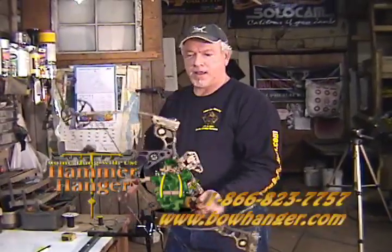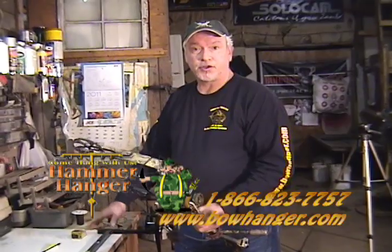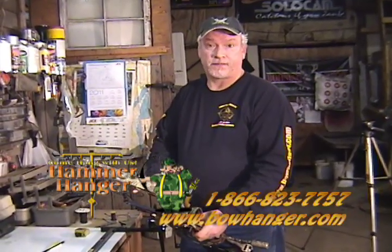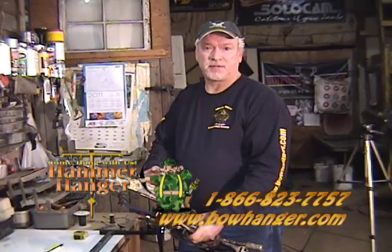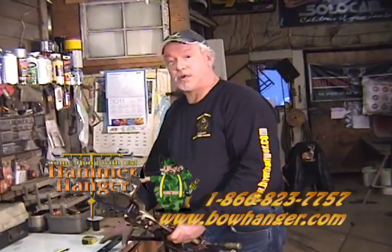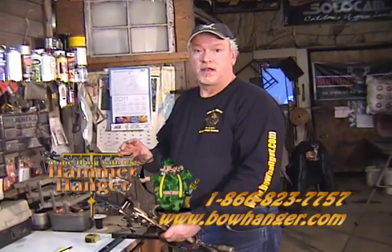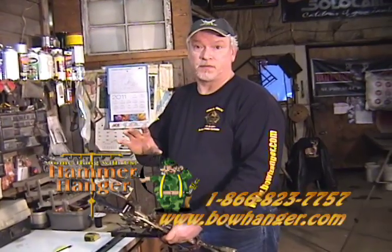I'm Tony Berg and I'm here today to show you how to use a bow draw winch for getting some measurements for archery sight programs. There are several different programs on the internet that you can use for making sight tapes. This tool works very well for getting those measurements, which you're going to need in order to enter them into the programs.